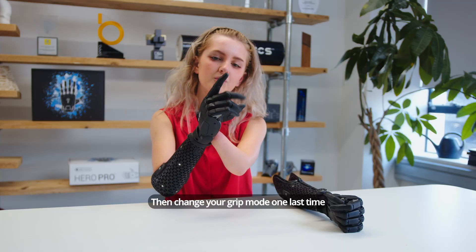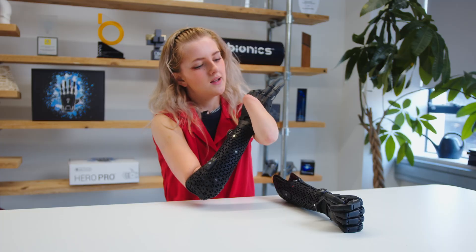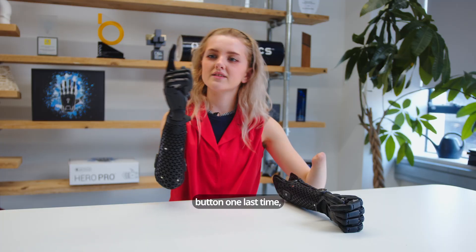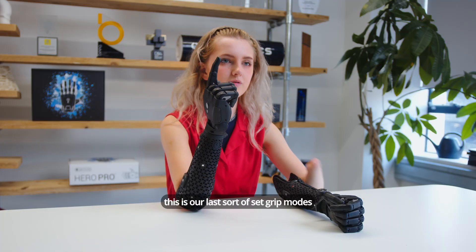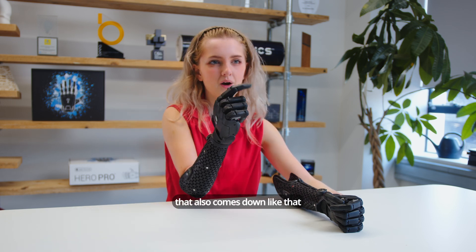Then change your grip mode one last time and we've got a two-finger pinch here as well. Next, if I press the button one last time, this is our last set of grip modes — you've got this point, like so, that also comes down like that.